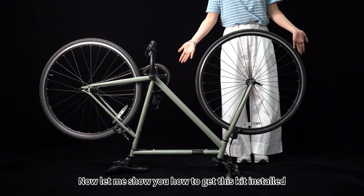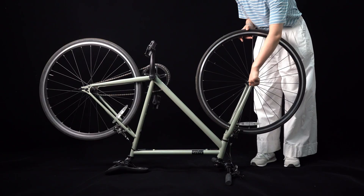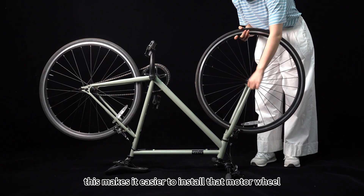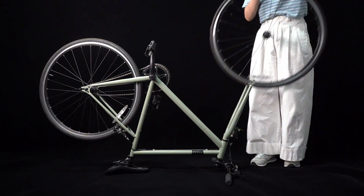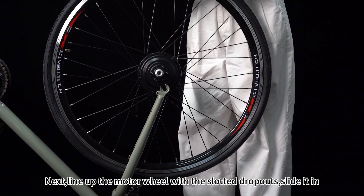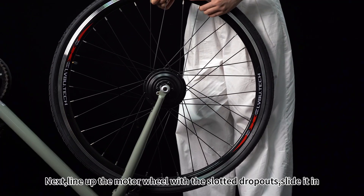Now let me show you how to get this kit installed. First, flip your bike upside down — this makes it easier to install the motor wheel. Next, line up the motor wheel with the slotted dropouts and slide it in.